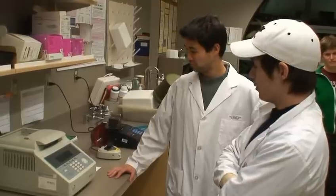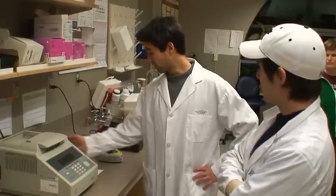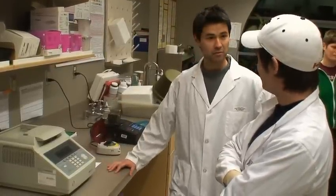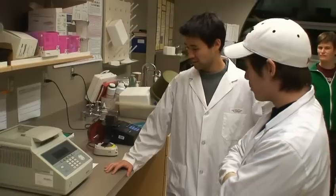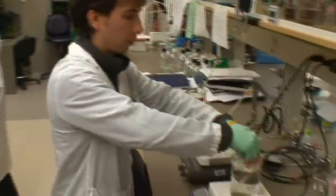Wow. So what do we do for the next three hours? I don't know. This thing works solely independent, so we don't have to stand around here. Alright, let's go grab some coffee. Yeah, but careful — the poor grad student here, he's doing some QPCR.